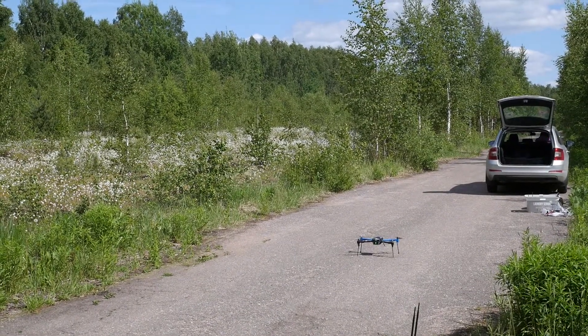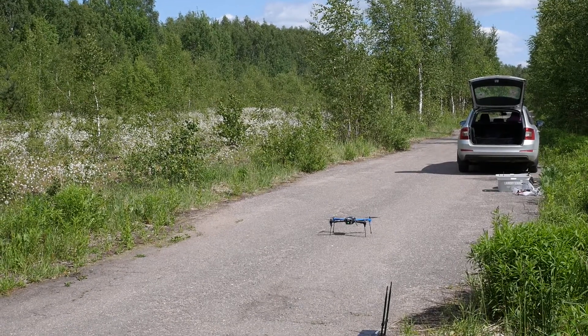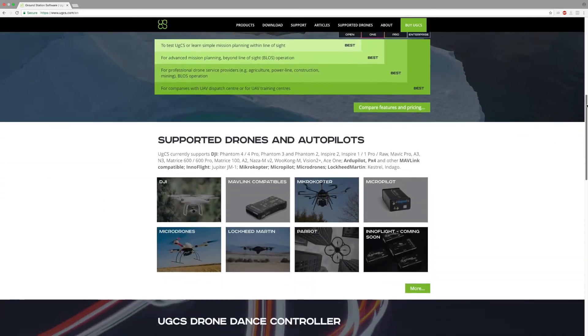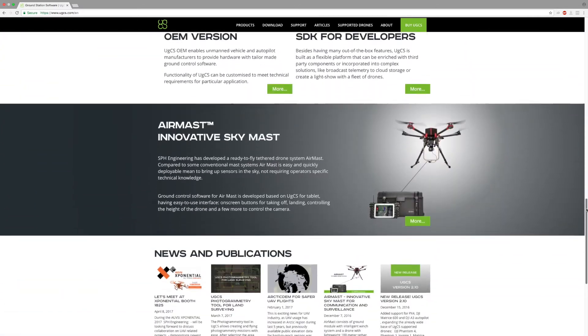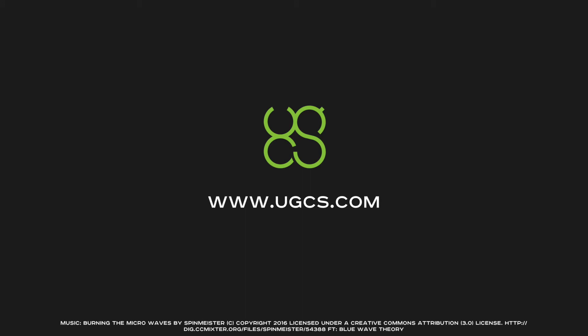And that is all for this week's video. The links for the KML files from the flights can be found in the video description below. If you are interested in seeing any of the previous videos in the series, they can be found on our YouTube channel UGCSTV, as well as on our website — the link is in the description. Thank you for watching, make sure to subscribe to our channel, follow us on social media, and see you in the next video!